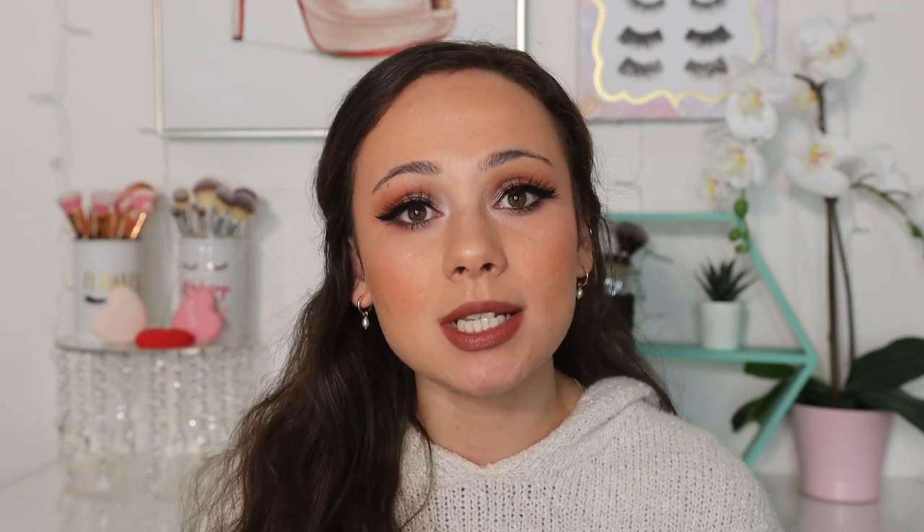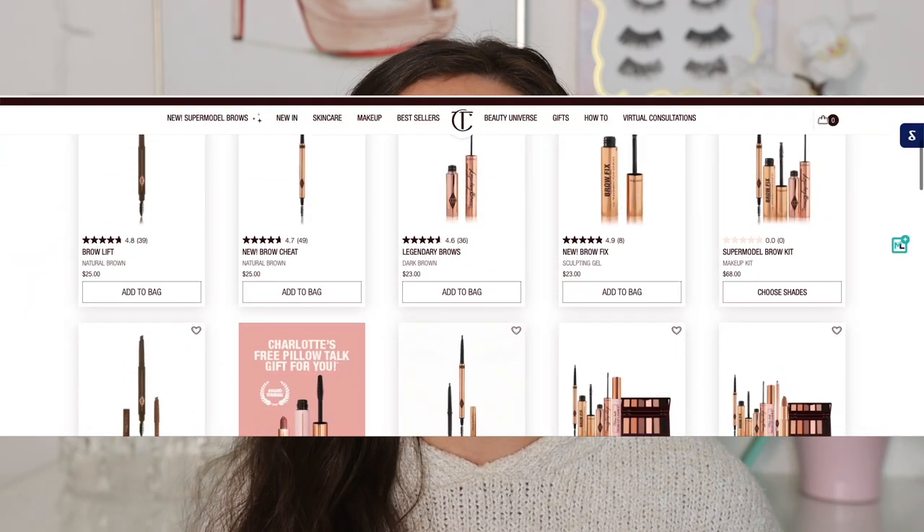Hi guys, if you're new here, my name is Morgan. I am a product knowledge enthusiast. I just love knowing anything and everything about all of the new makeup on the market and sharing my thoughts with you guys. I'm a huge Charlotte Tilbury fan, a Charlotte Tilbury collector. And one portion of makeup that I was always missing from my Charlotte Tilbury collection was eyebrows. And she recently came out with a big eyebrow product launch.